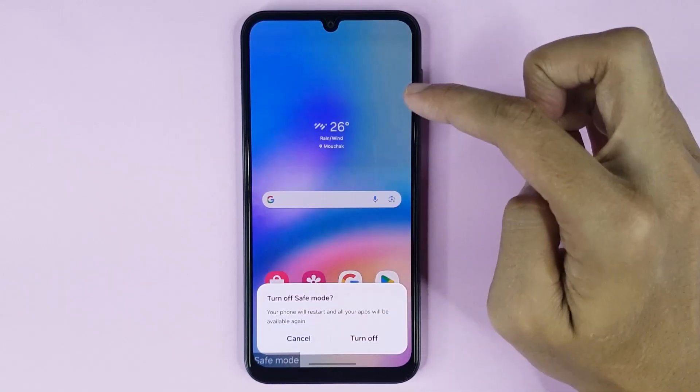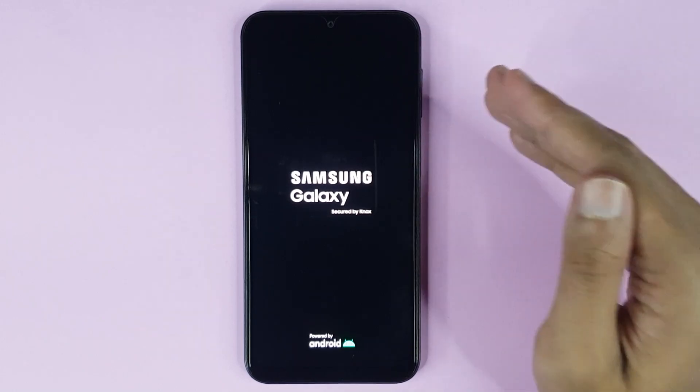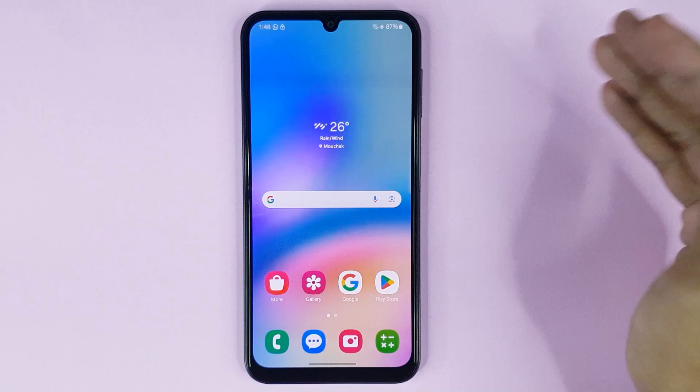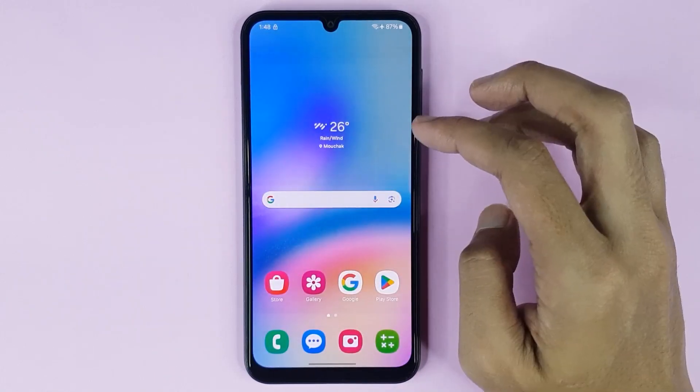Now if you want to disable safe mode, just swipe down, then tap on 'Tap here to turn off safe mode', then tap on turn off. The phone will restart again to disable safe mode. The restart is complete and safe mode is now disabled.